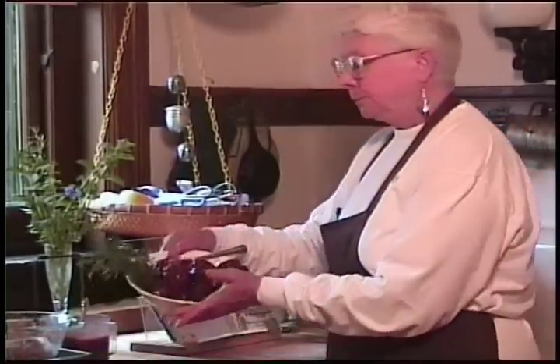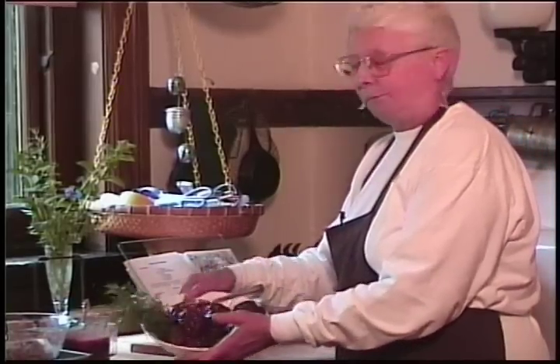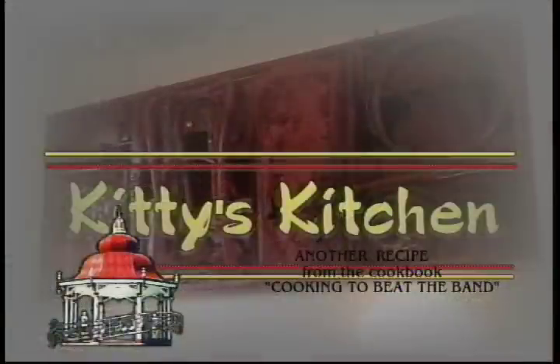So here we are — sweet and sour meatballs from Jean. Thank you very much. See you next week in Kitty's Kitchen.